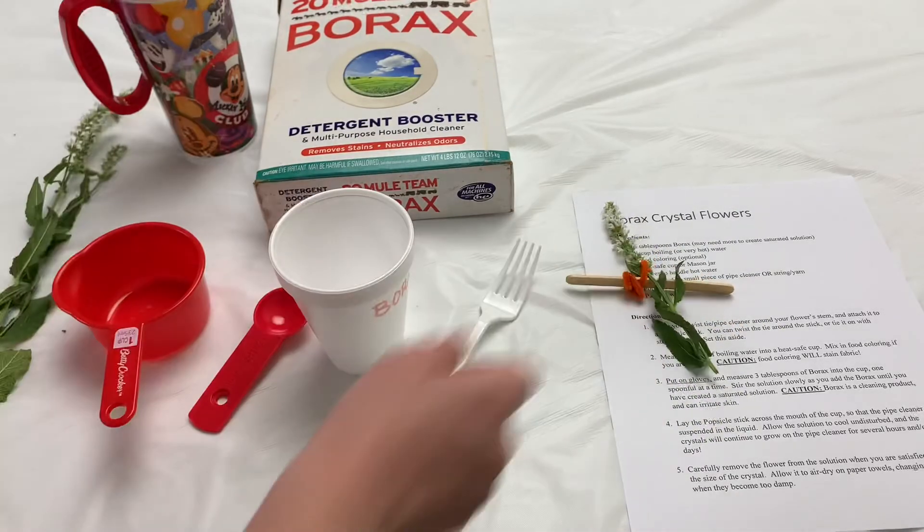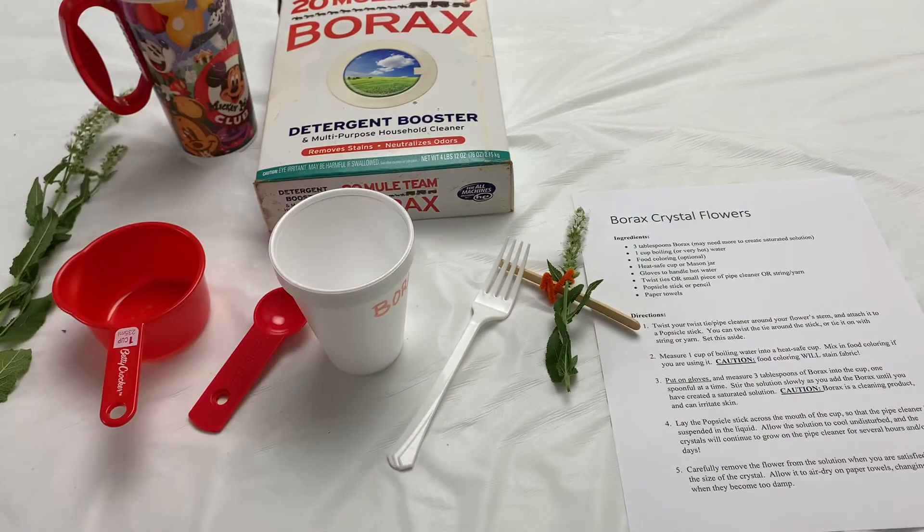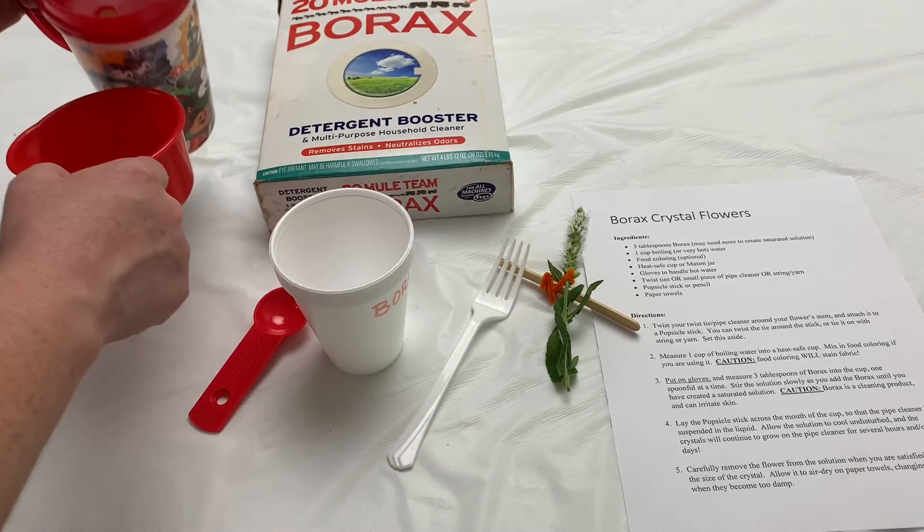I'm going to put this off to the side and now let's start measuring. You can also see a copy of this recipe in the description of this video. We're going to measure one cup of boiling water into our heat-safe cup.